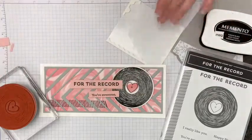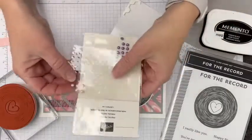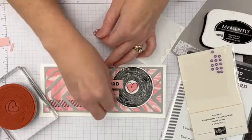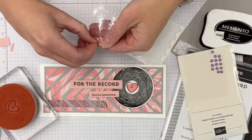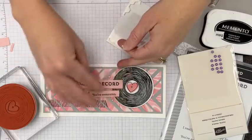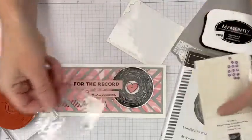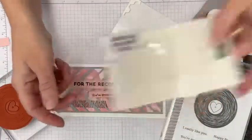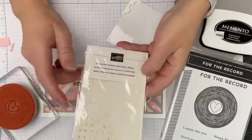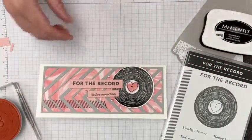Now we need some embellishments for the front. Let's bring in our pastel pearls. These pink ones are a perfect match. I'm going to pop one down here and maybe one around the greeting. Remember, you want your accents to strengthen your focal point rather than distract from it, so we're keeping our pearls right here around the middle — this is our focal point. If you don't have the pink ones handy, remember that the iridescent rhinestone basic jewels match everything. Those might be back in the online store this week if they're not already.